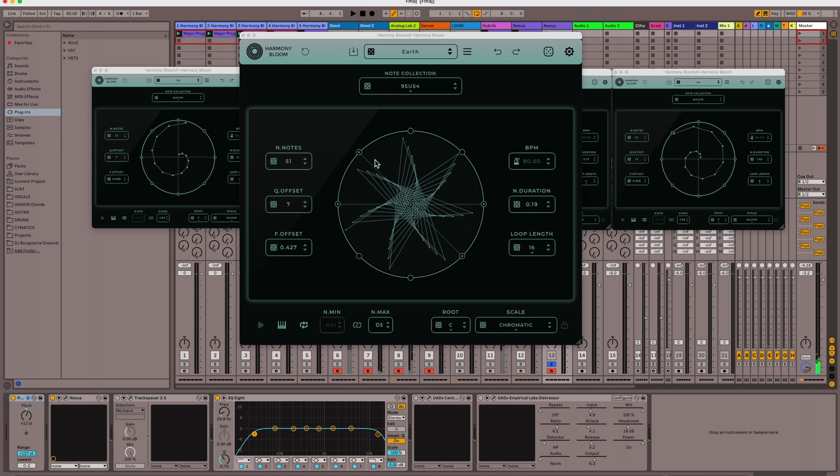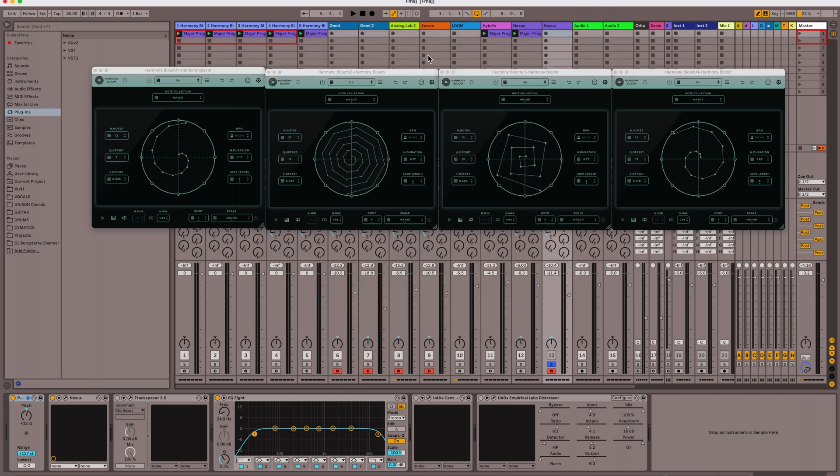So I think you're getting the idea here. This thing is just really fun to play with — it comes up with just the most unique random MIDI generating notes that you could possibly dream of. The important thing if you're using this in a song is to stay in the right key, having all of these set to the right root and scale. So let's get rid of this as my example.